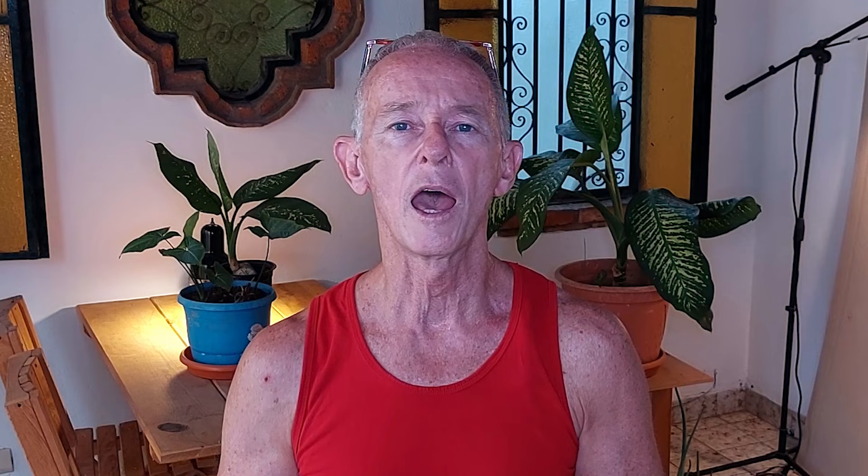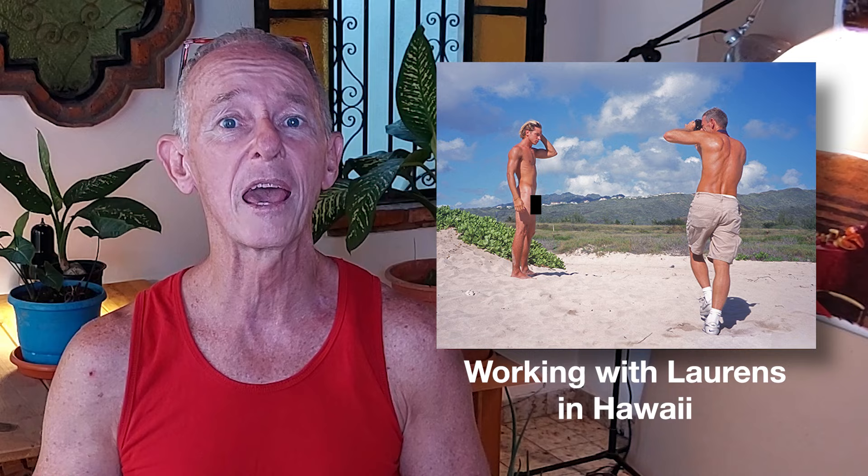I've been drawing and painting the male figure for over 40 years and almost from the very start I was working from my own photographs. My first model was my then boyfriend Ben, but not long after that I got more professional and I started paying my models. I've worked with a lot of models over the years and one of my all-time favorites and one of the best is a guy named Mike T who modeled for me in 2007.